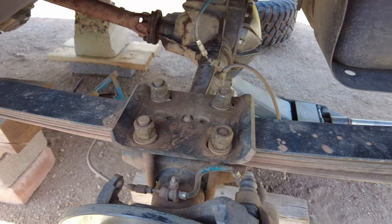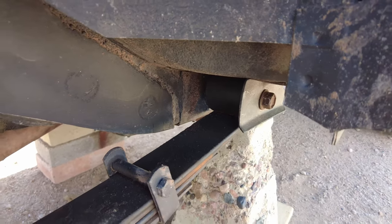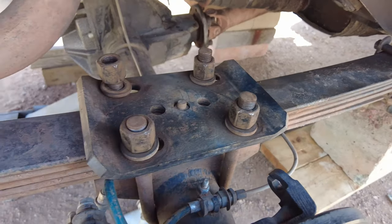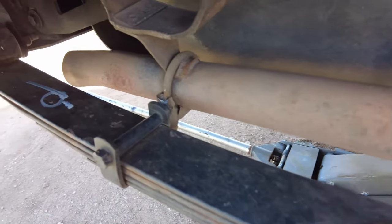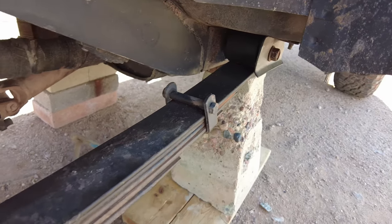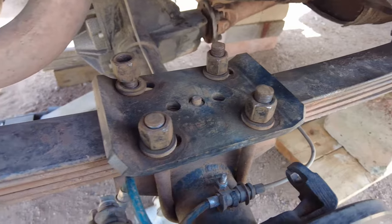A couple days before the replacement, you're going to want to hit every single bolt with some PB Blaster or WD-40 — some type of penetrating oil — so it'll make your life easier removing all the bolts needed and to break loose any possible rusty bolts. After letting the PB Blaster soak in, I did pre-loosen a lot of these bolts just to make the swap a little bit faster and easier.